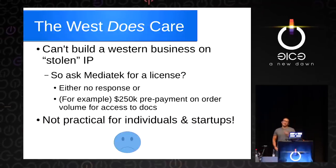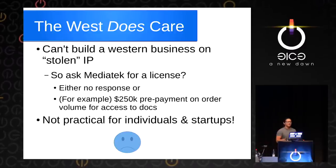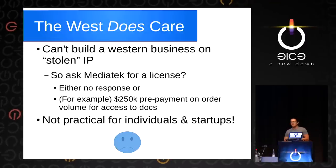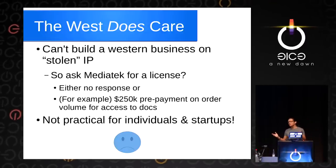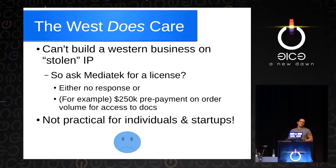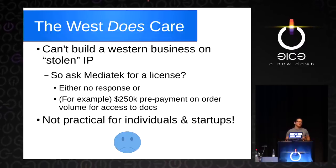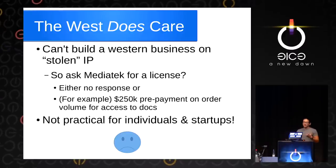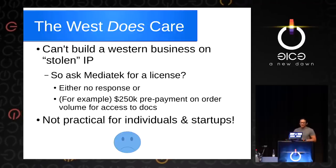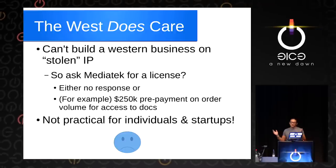Unfortunately, the West does care — you can't build a business on quote-unquote stolen IP. So why not just ask MediaTek for a license? People who have tried either get no response or get a demand for a quarter-million-dollar prepayment on potential order volume. This is just not practical for individuals and startups. People in China don't have a quarter million dollars to drop on a potential IP license — they actually build whole phones and get them out for tens of thousands of dollars, full stop.